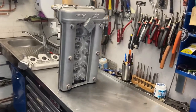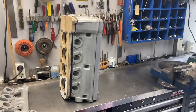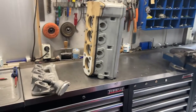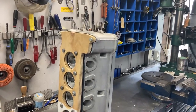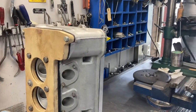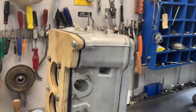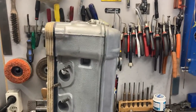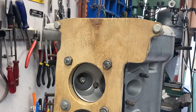This is the head I'm going to use. I've bead blasted this head — it cleaned up very nicely, also the inlet manifold. If you have your head bead blasted, be very sure it's not possible for one single bead to get into the engine. I do it myself to be sure it's done correctly.